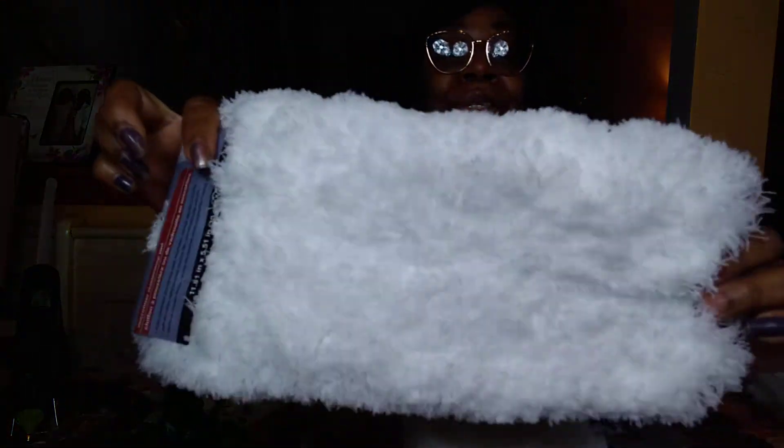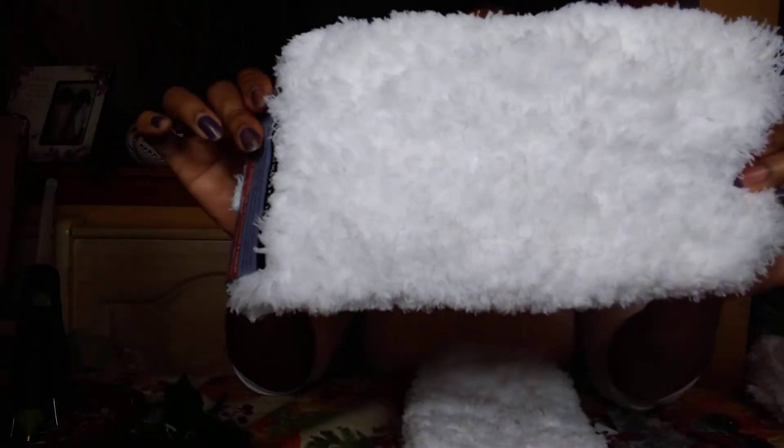From Dollar Tree you are going to need three of these essentials microfiber duster mop pads. That is what makes it look so pretty and so snowy. You need three of these.